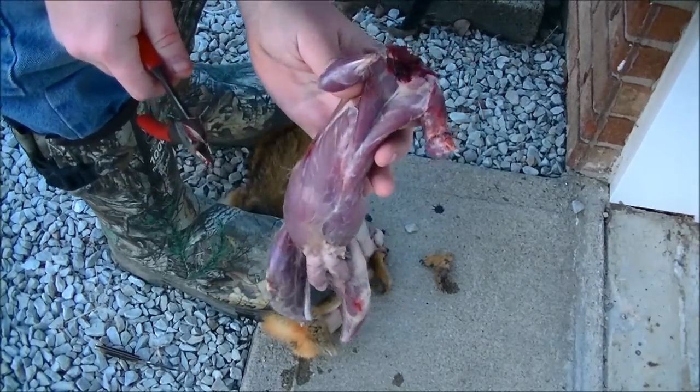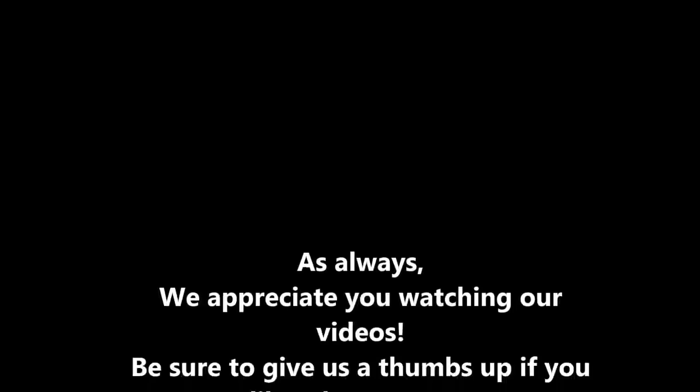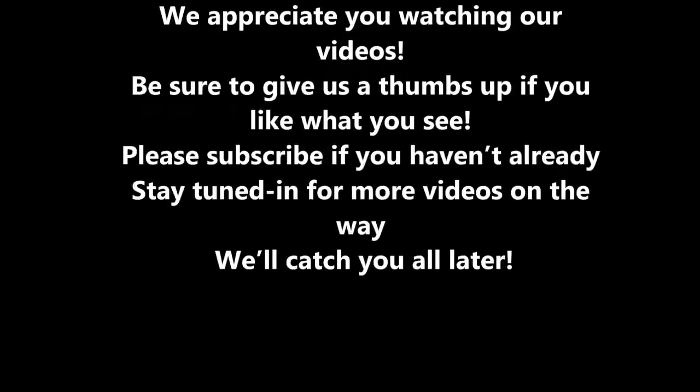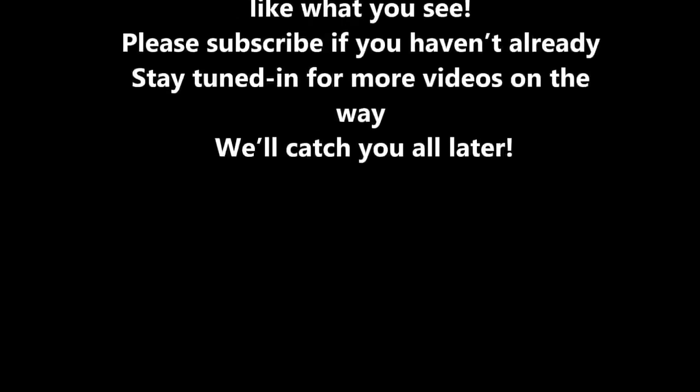Now what we have left is a skinned squirrel. As always, we appreciate you watching our videos. Be sure to give us a thumbs up if you like what you see. Please subscribe if you haven't already. Stay tuned for more videos on the way. We'll catch you guys later.